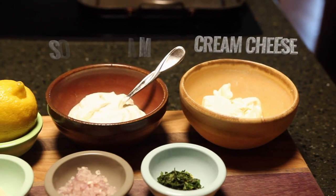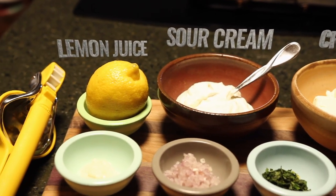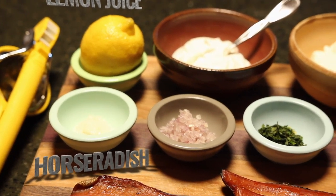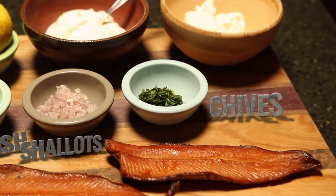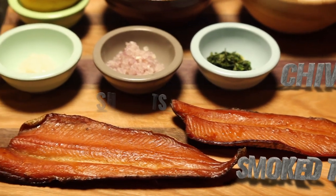You're going to need half a cup of cream cheese, half a cup of sour cream, the juice from half a lemon, one tablespoon of prepared horseradish, two tablespoons of minced shallots, about one tablespoon of chives, and two fillets of smoked trout or about five ounces.